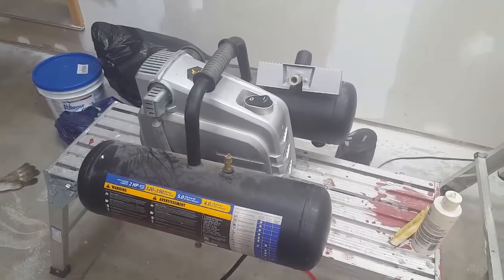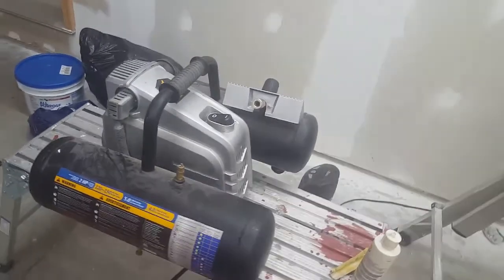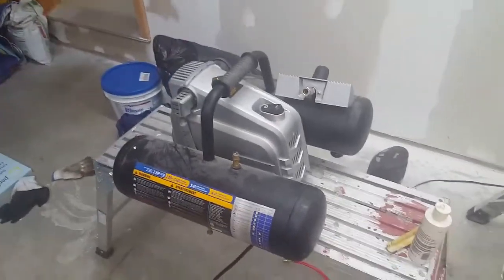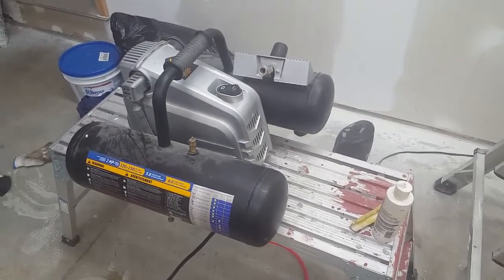Overall, out of a score of 10, I'd give this compressor a six and a half, maybe a seven. It's done the job I've asked of it most of the time. I am looking at getting a new compressor though — somewhere between 20 and 30 gallons is what I'm going to want.